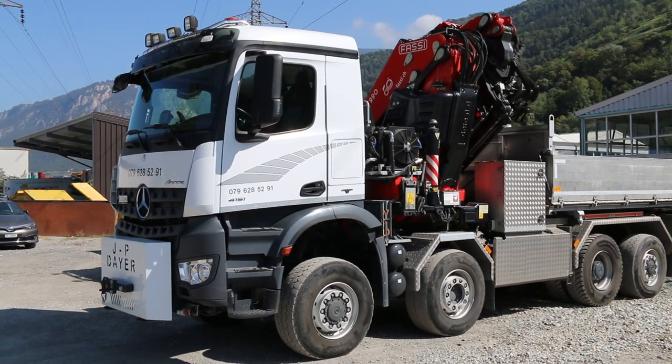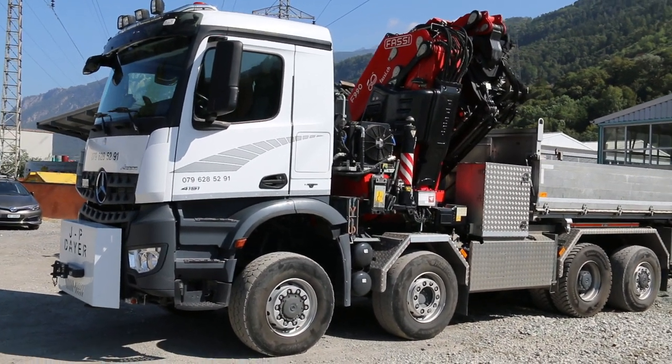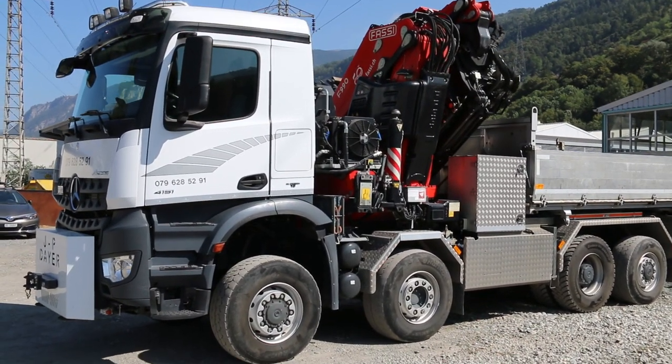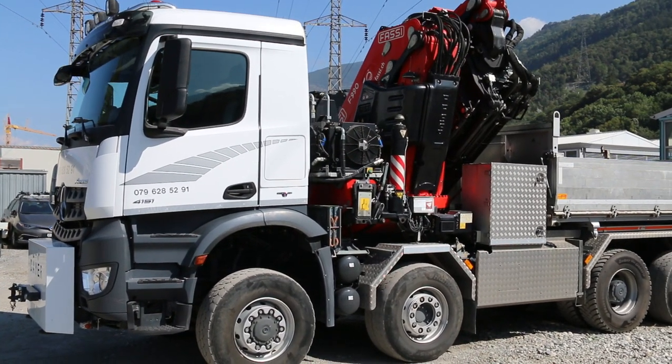Here we see another one of those mountain trucks in Switzerland, in Sion. This is a Mercedes Aurox 4151, a 41-ton chassis with 510 horsepower.